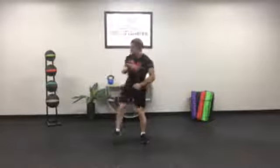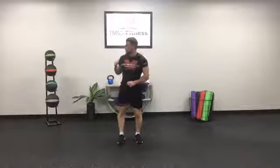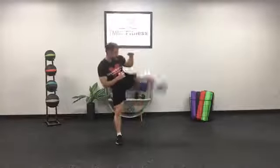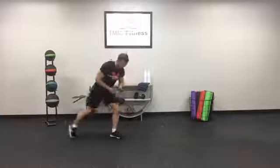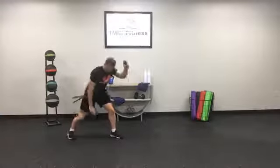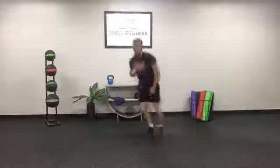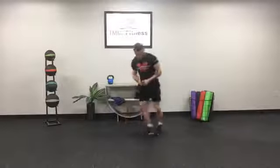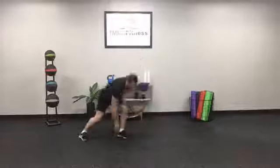Five kicks — five, four, three, two, one — other side — five, four, three, two, and one. Lateral shuffle, fifteen seconds, go. Down, one, two, three. Down, one, two, three. Down. There you go, you got it — doing a little bit better than before. Three, two, one. Mountain climbers — let's climb that mountain together.